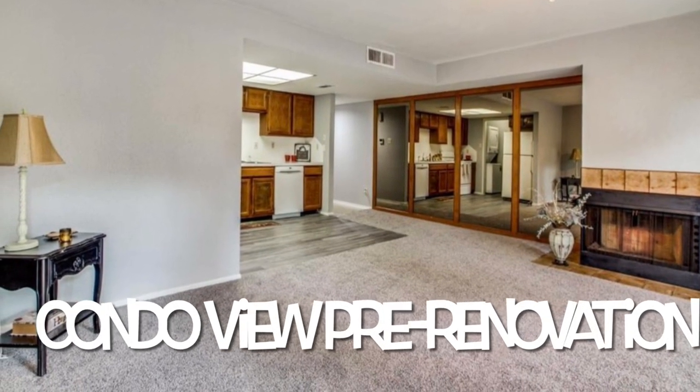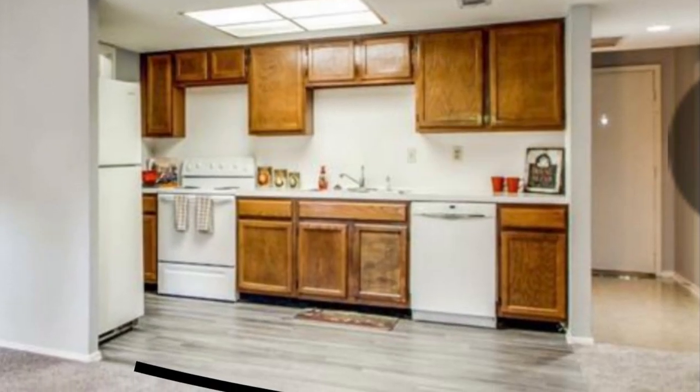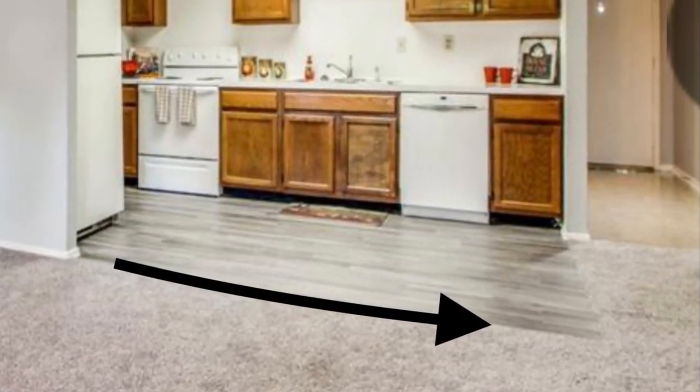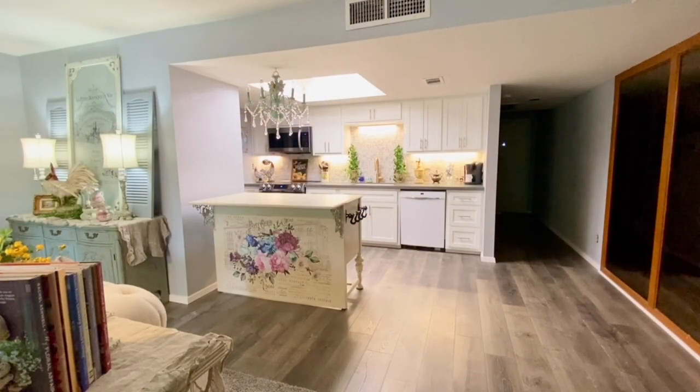Here's a look at the pre-renovation view of the kitchen area as you see it from the living room. The black arrow in the photo indicates where my vision of the buffet island placement needed to be in the kitchen, and it fits there perfectly, as well as serving as a beautiful divider between the kitchen and living room areas.